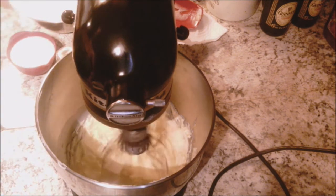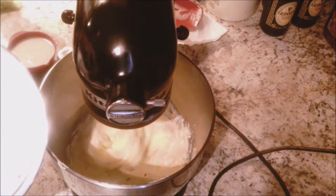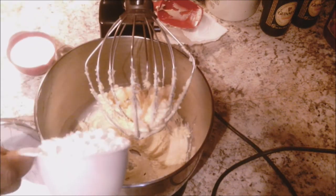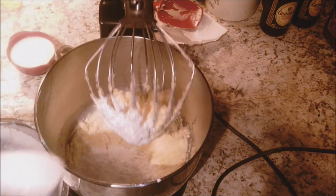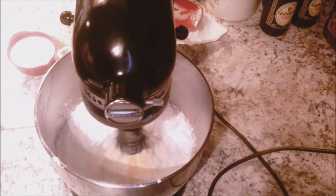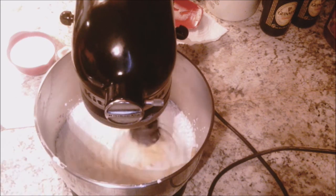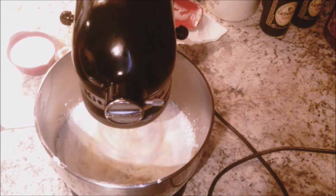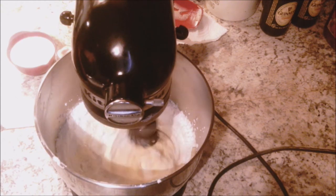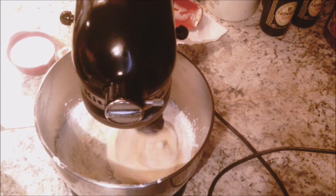I'm going to turn my mixer down a little bit so I can start adding my sugar. I have 4 cups of sugar here. I'm just going to be adding a bit at a time — this all depends on you, you can put 2 cups or 1 cup. I'm going to take my time. I added 1 cup first, and then after that I'll be adding it little by little. Keep whipping on medium speed to combine. If it looks a little dry, start adding your eggnog.